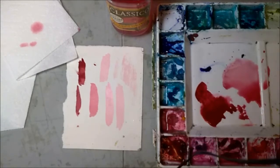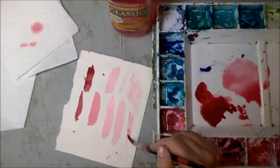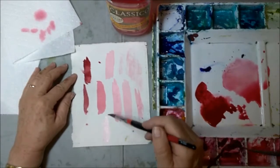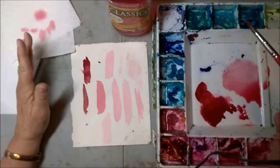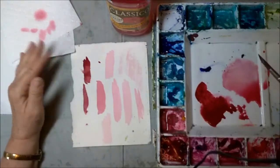I generally judge by the color it looks on the palette — the value it looks — then test on my paper. If it's too wet, just dampen and pick up extra moisture off your brush, and you'll still have the same value on your paper because you've already mixed it. The other rule is mix up enough color on your palette. If you have a big area, mix up more color than you think you need, because if you run out and start mixing again you might not get the exact same shade.